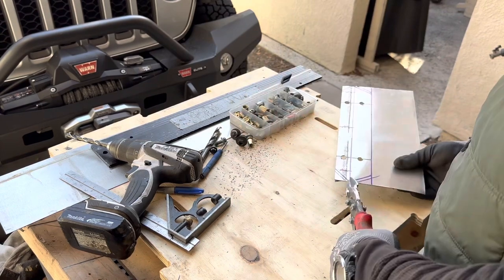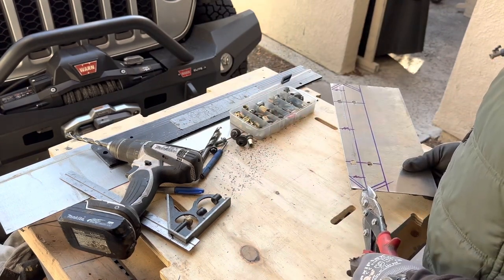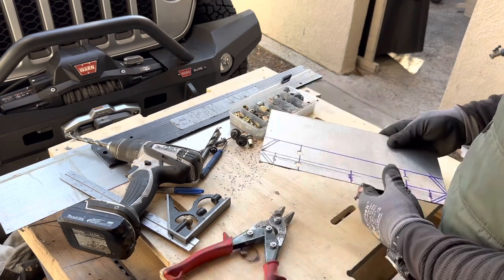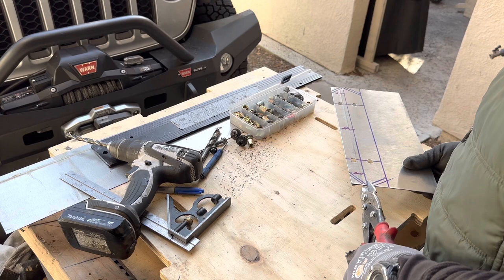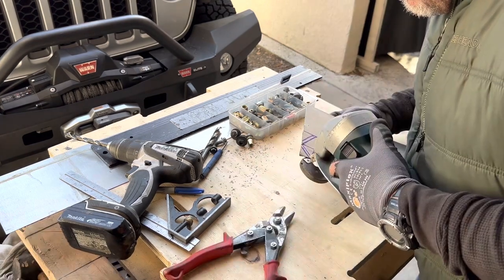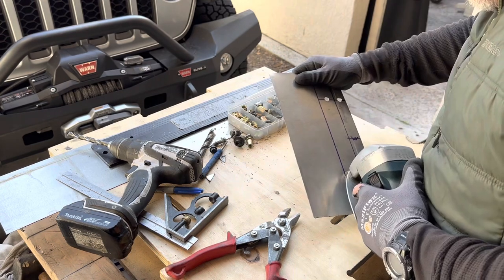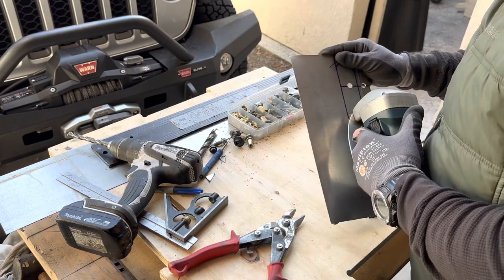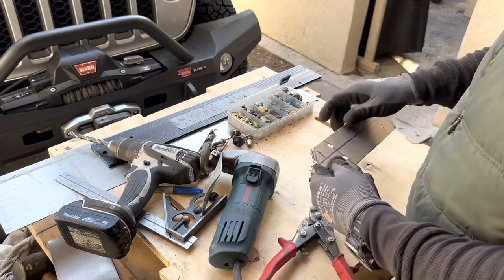I cut a small slice at the bend lines. This will prevent the ends from rolling and helps in achieving a nice crisp bend. If I had access to an actual sheet metal brake to fold the metal, I wouldn't need to do this. I kept the piece larger so it was easier to hold on to while I was fabricating.